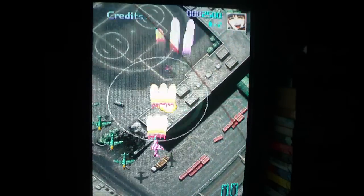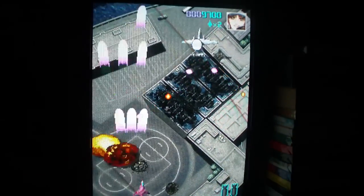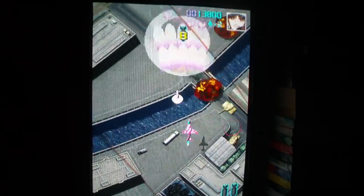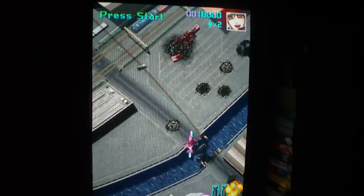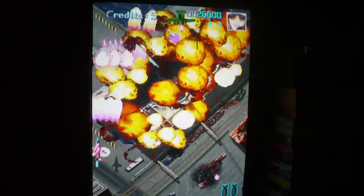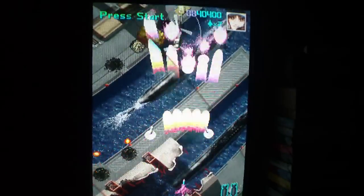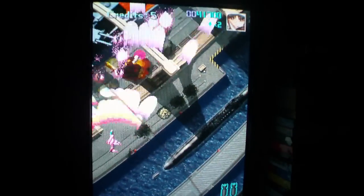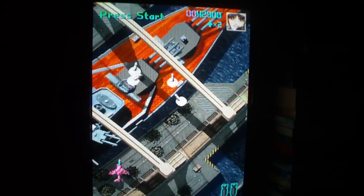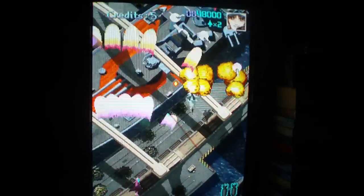I don't know what difficulty it's set to or if you can even set the difficulty. So far I know there are two buttons: your basic attack and your bomb. It's obviously a vertical shmup released by Visco. The graphics are amazing and the music is pretty nice. It reminds me of a traditional Strikers-style shooter with a little more color.